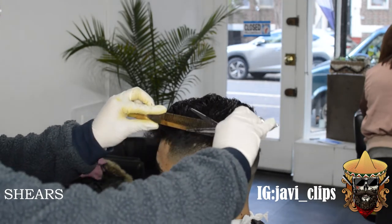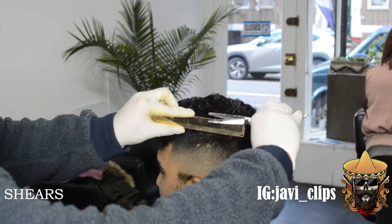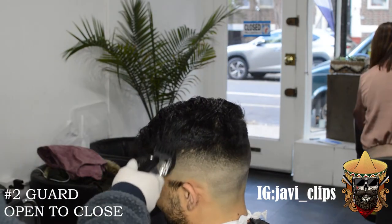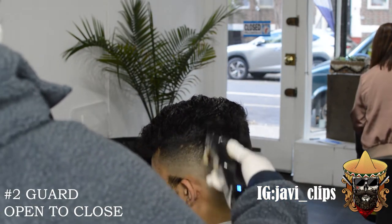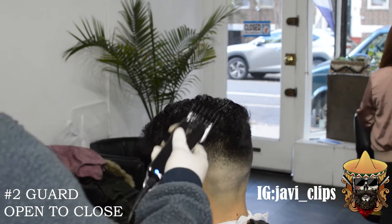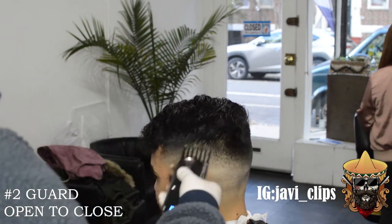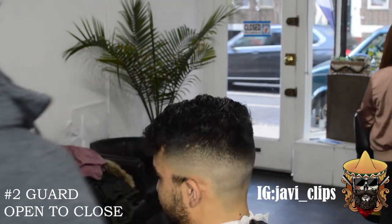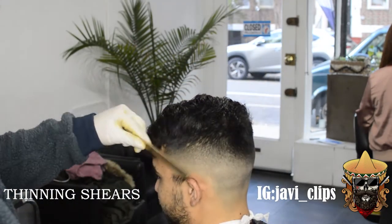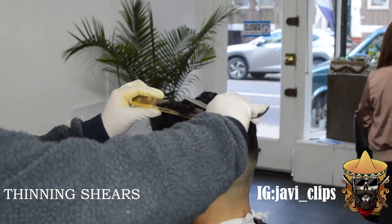Right here I did notice it was looking a little too bulky, so I ended up going with my thinning shears — actually these are my regular shears. Next I'm going with my number two guard open, going from open to close, trying to take out that line. Mind you, the same fading process is open to close — you wanna take less off than more, you don't wanna leave your boy patchy. Now I'm going with my thinning shears trying to take off any dark spots I see, trying to make the blend as smooth as I can.